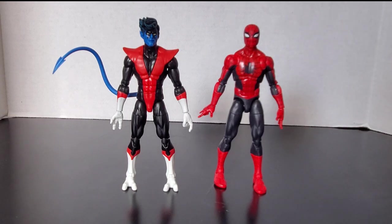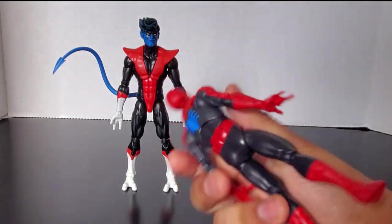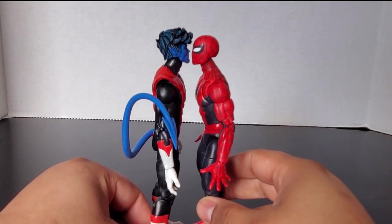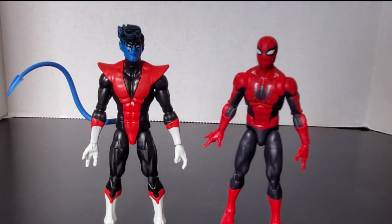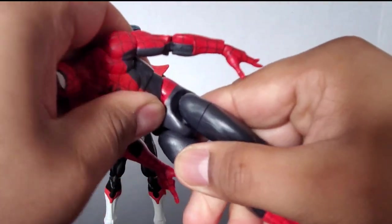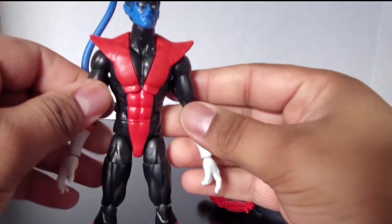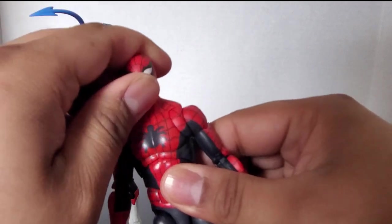Here we have the Amazing Fantasy Spider-Man Target Exclusive — the one with the correct paint on the back spider. You can see how Nightcrawler scales with another figure around his size. Spider-Man is just very slightly shorter because of Nightcrawler's hair. My opinion: I honestly think Nightcrawler should have the inverted ab crunch like Spider-Man, because he's a very agile and flexible character. I'm hoping I'm not the only person who thought that.